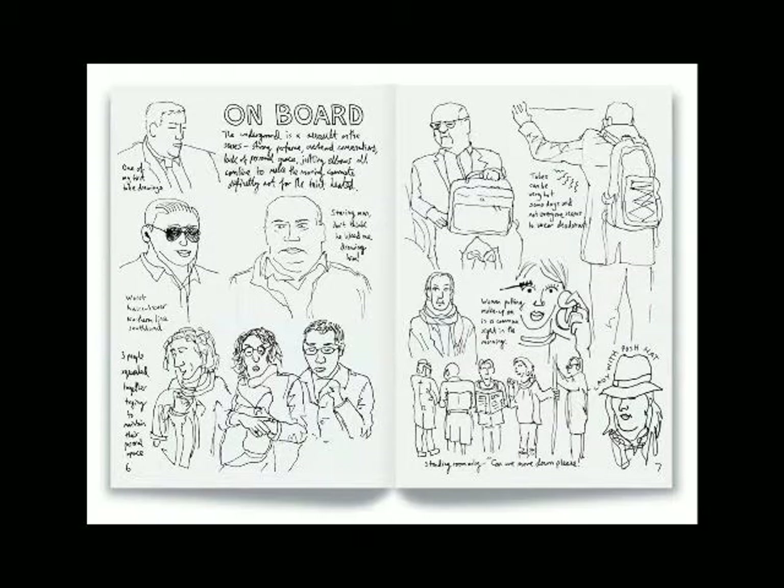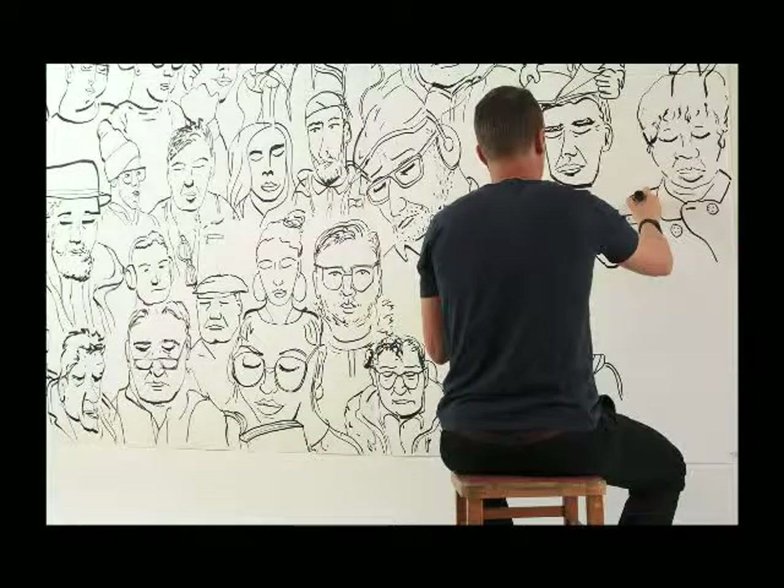Which brings me to this project. Coming from a design background, you're kind of used to working into briefs and projects. So I set myself a task — I was living in London and commuting for nine months. I thought, well, this is great, I've got all this material in front of me. So I basically drew anyone on the tube that I saw for about nine months. I filled several books. You can just make funny observations like what people are wearing, and things like that.